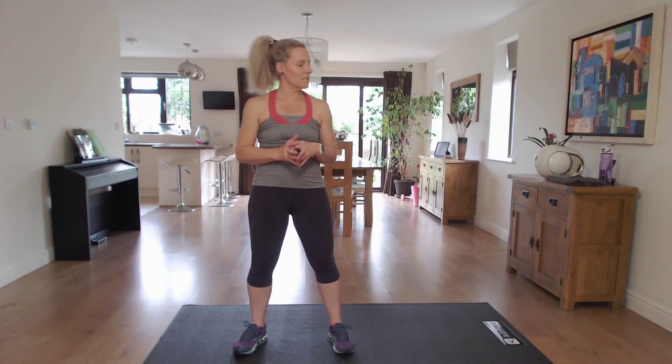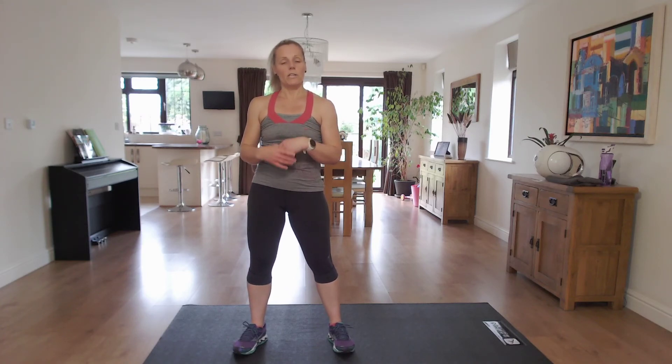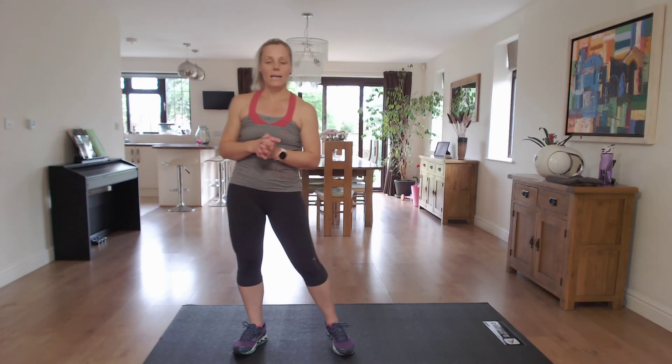Make sure that you've done your warm-up before you start, either the warm-up on my channel or a warm-up of your choice — it's important. Also make sure that you've got a drink to hand. At any point you need to stop, stop and then just join back in. So I'm going to set my timer and we're going to get straight into it.